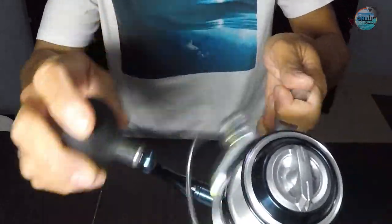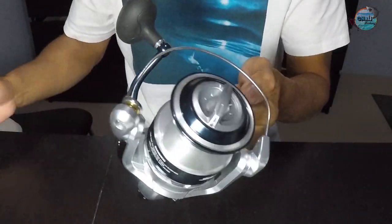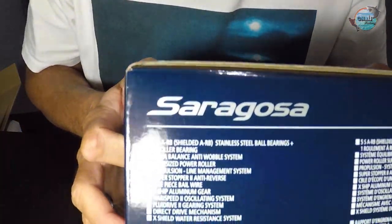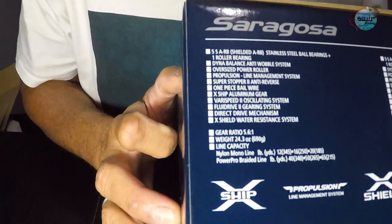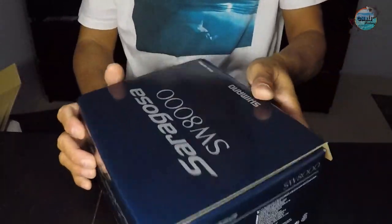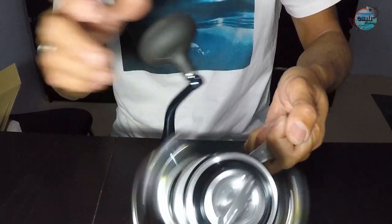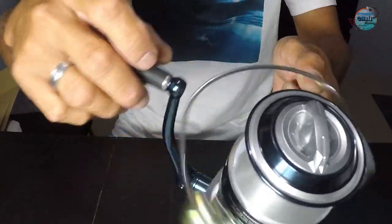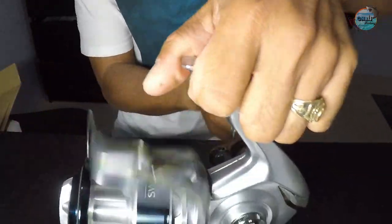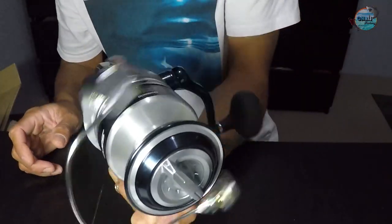I'll show you guys the specs written on the box — there are so many specs that the Saragosa has: X-Shield, X-Ship, and more. I'm very excited about this. I hope we can use it tomorrow or very soon to try it out. See how smooth that is when you reel in? I can feel the power — it's a very, very smooth reel.